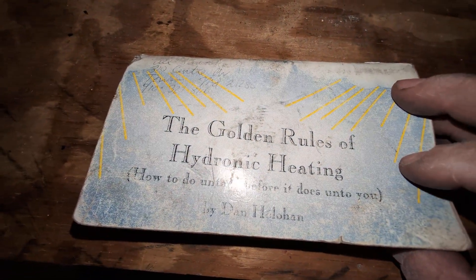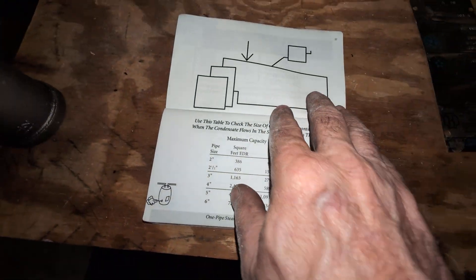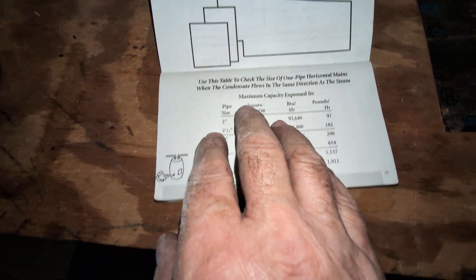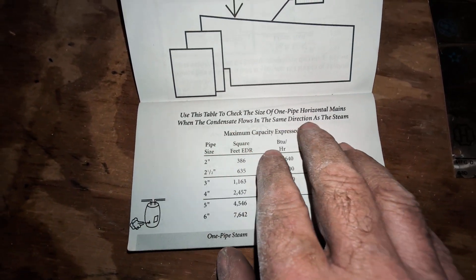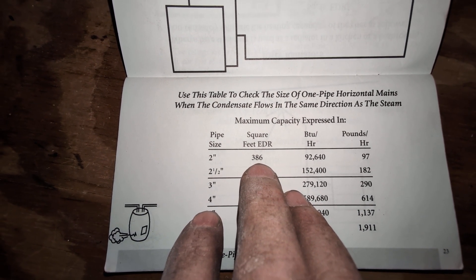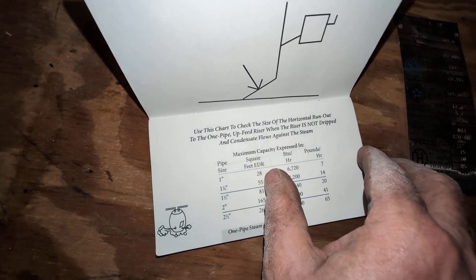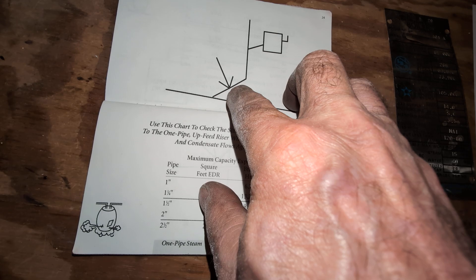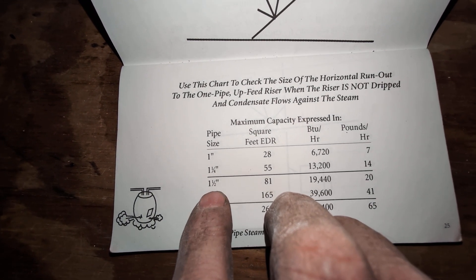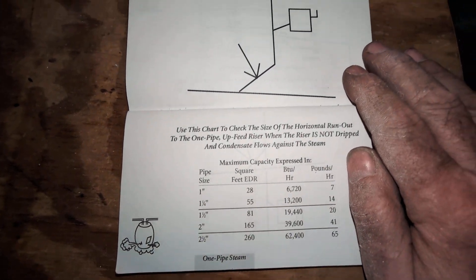This is a copy of the Golden Rules of Hydronic Heating — a first edition by Dan Hollihan. What he's done is go back to the old charts from the late 19th and early 20th century. We see that when the condensate flows in the same direction as the steam main you're able to get 336 square feet down it. There's not even a chart for a counter-flow main — this is probably the closest one. And there you see it's an inch and a half; you're lucky to supposedly get 81 square feet out of there on a good day, and this is partially dripped.